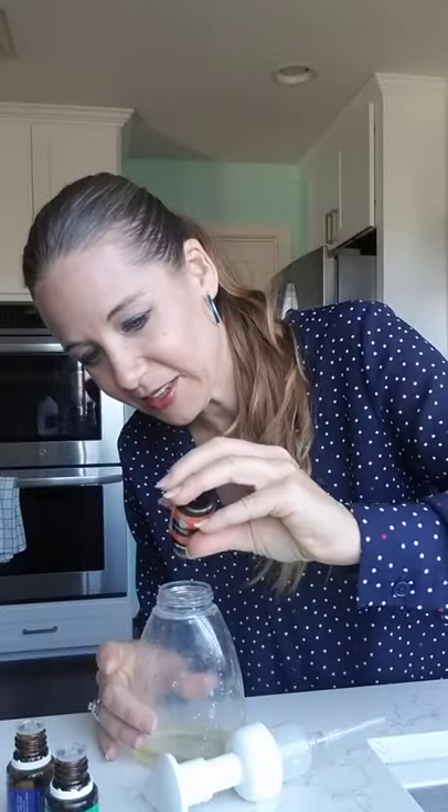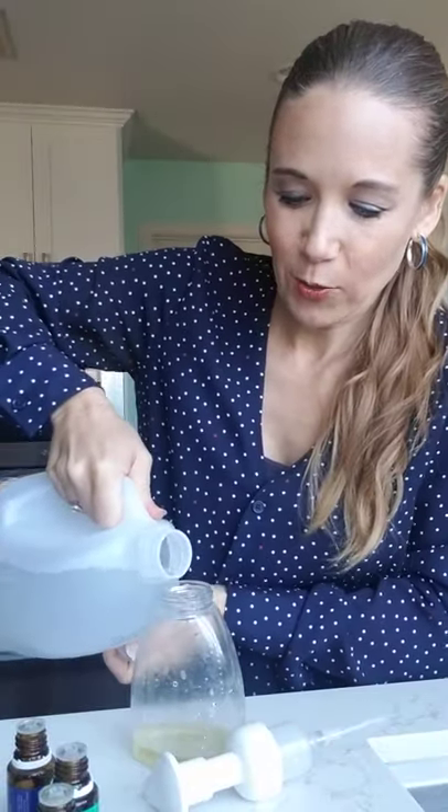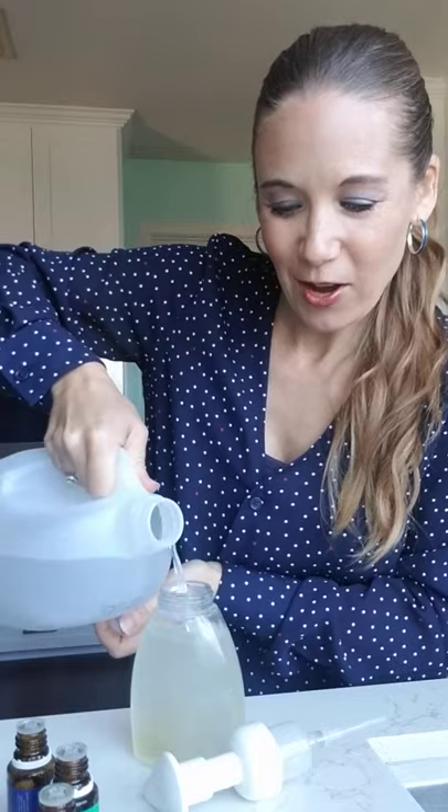I love keeping these things on hand — the castile soap and distilled water — so I can quickly make and customize our soap for our house. Hope you try this too!